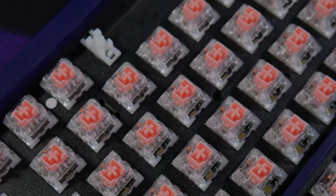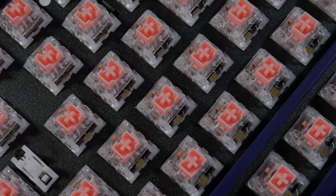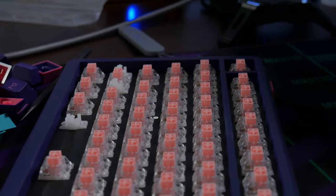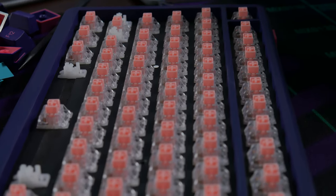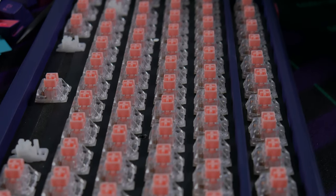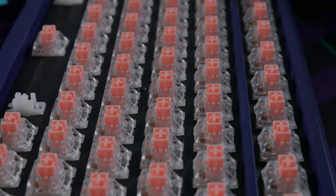Now the switches. These are Varmillo EC V2 Sakura linears, featuring a nylon bottom housing, polycarb top housing, POM stem, and a 55g spring. There are a few things to really like about this switch: it's remarkably smooth for not being lubed, and they use what's referred to as an electrocapacitive leaf, which functions a bit differently from a typical keyboard switch. For more detail on how this works, check out Theremin Goat's article in the video description. The only issue I really had was a little bit of spring ping, but when sitting at a normal typing distance using a desk mat, you don't really notice it. The stock acoustic treatments on this board are also helping quite a lot.